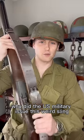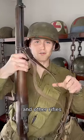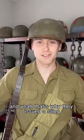Why did the US military issue this weird sling for the M1 Garand, 1903 Springfield, and other rifles? You're probably saying so you can put the rifle over your shoulder when you're not using it — and yeah, that's why they issued a sling.